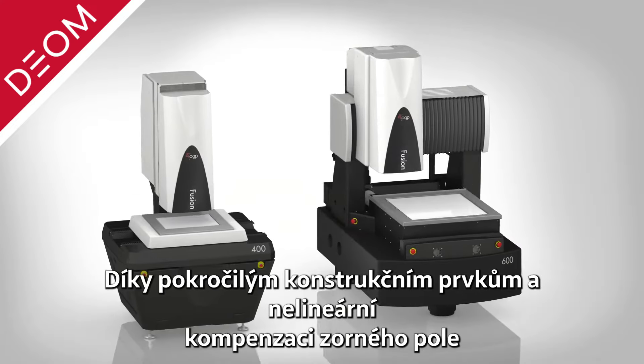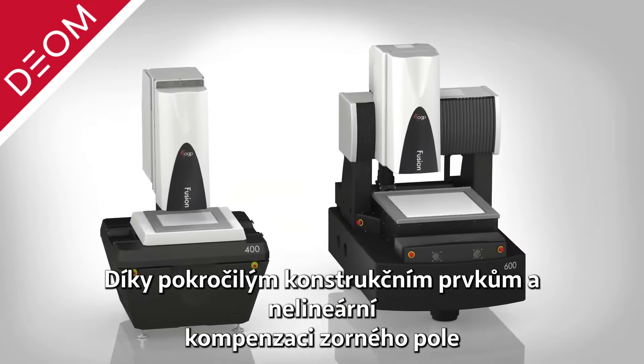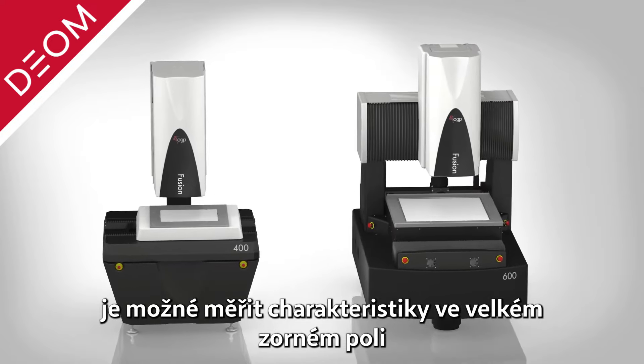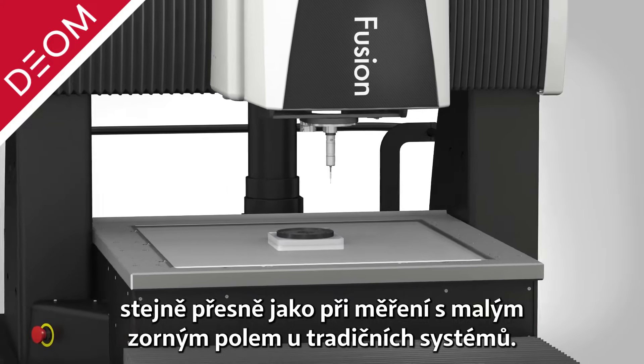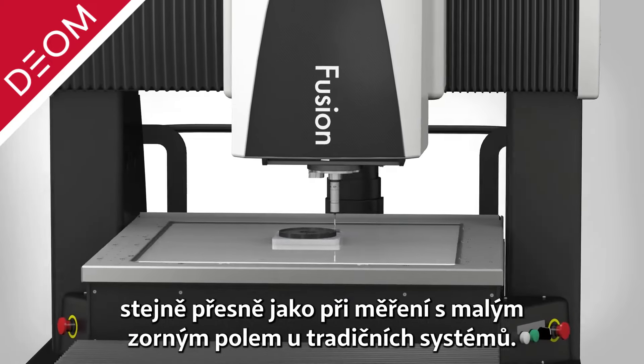Advanced design principles and nonlinear field of view compensation allow Fusion systems to measure many features in a large field of view while offering the same accuracy as a small field of view on a traditional video measurement system.